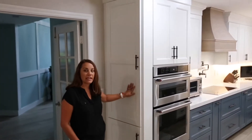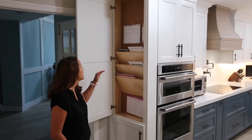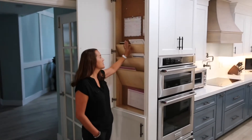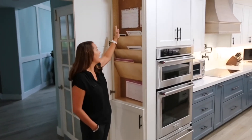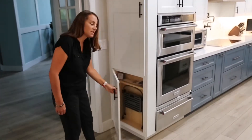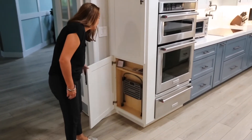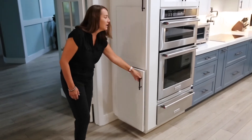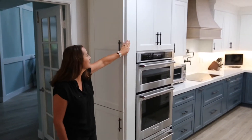It's a floor to ceiling cabinet that opens from the side and we basically put some cork board and some slanted shelves to conceal paperwork, mail, and calendars. Likewise on the bottom there's additional storage where she has put a step stool and some little items. It's flanked with some paneling next to her double oven so it's nicely concealed.